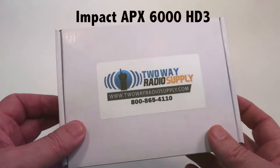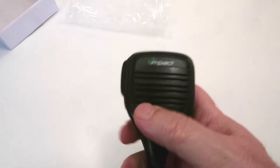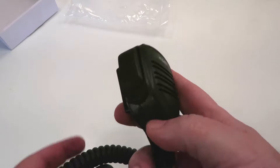Hey folks, thanks for tuning in. Today we're going to review the APX6000 HD3 remote speaker mic. As you can see, it comes in an OEM style speaker mic head with a standard size side PTT button.